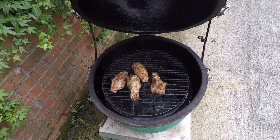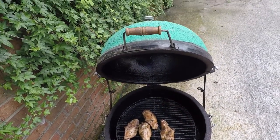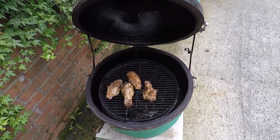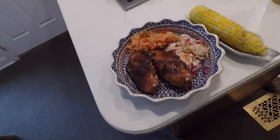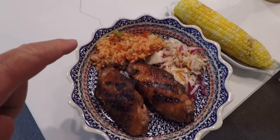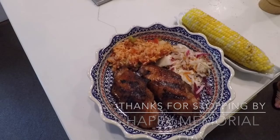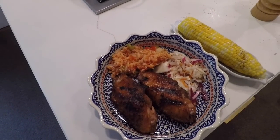They're at 167 degrees in there, so I'm going to pull them and put everything away. I've got smoked turkey, tomatoes and rice, coleslaw, corn on the cob. That's it, that's all. Happy Memorial Day!